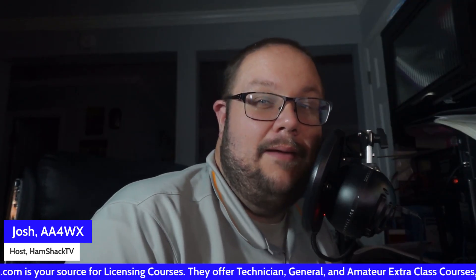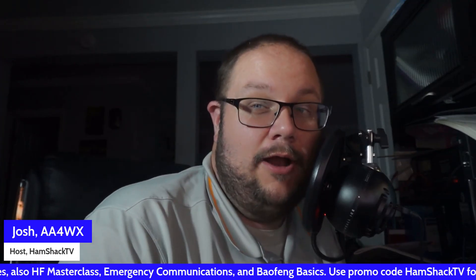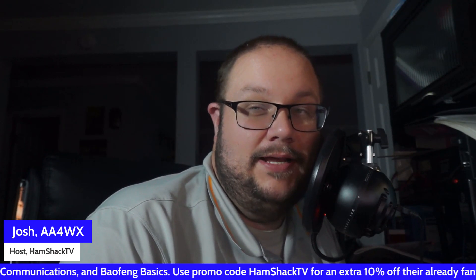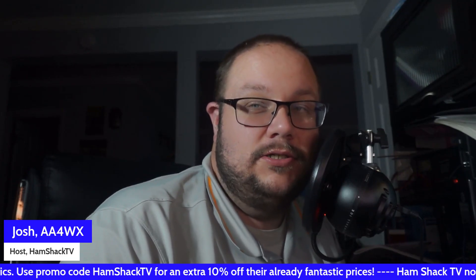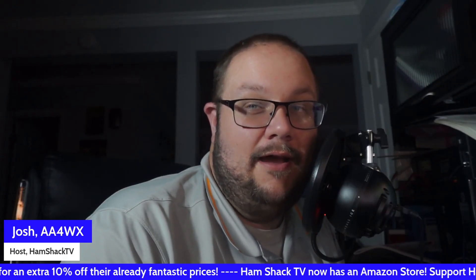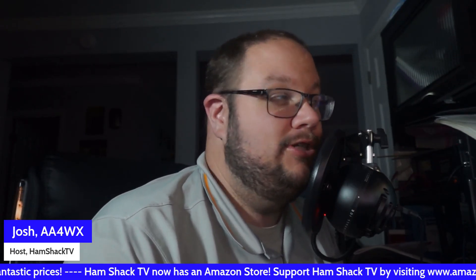Today's video is brought to you by Ham Radio Prep, the proud sponsor of the HamShack TV HamFest Tour fueled by Ham Radio Prep and World Radio League. If you're looking to get your Technician, General, or Extra class licenses, look no further than HamRadioPrep.com. Use my coupon code HAMSHACKTV for an additional 10% off. They offer a money-back guarantee because they believe you'll pass on your first attempt.